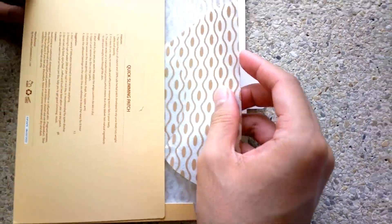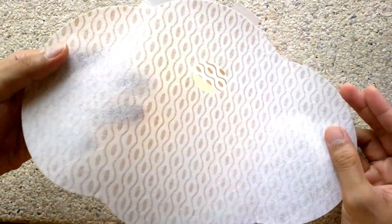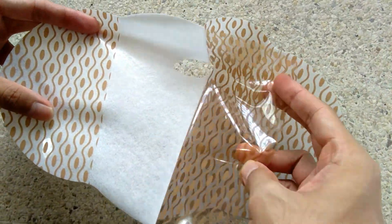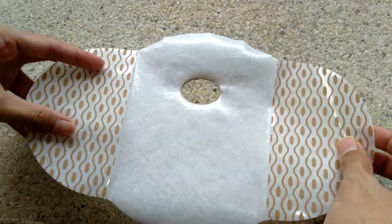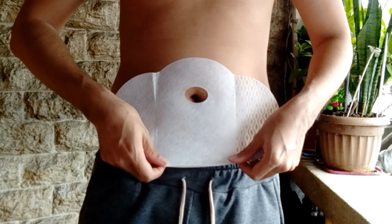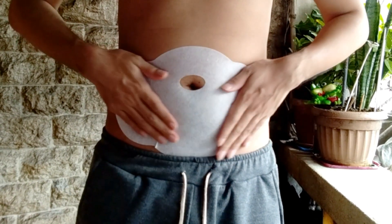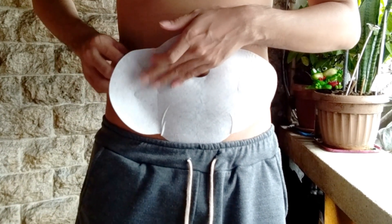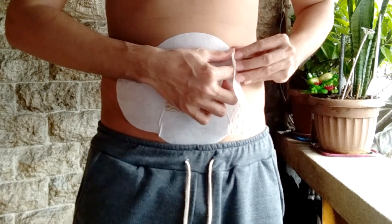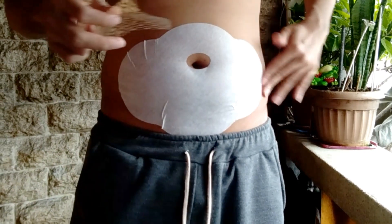So this is how it looks like — it's a very thin belly patch. Peel off the middle part first, then carefully place it on your stomach area so it would be easier, and then the sides. It smells a little minty and herbal. It feels a bit warm.